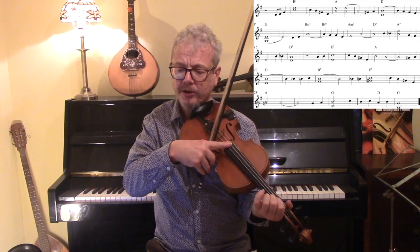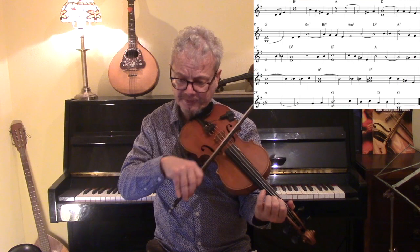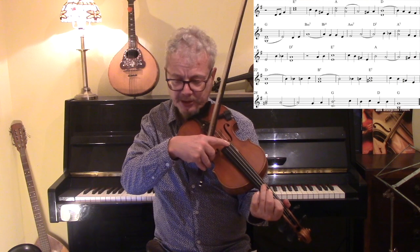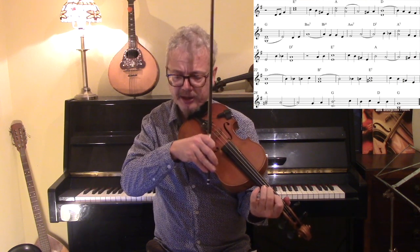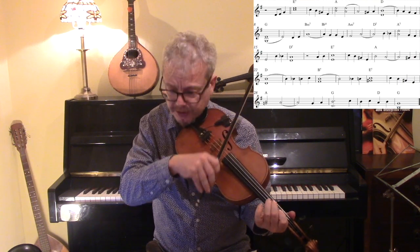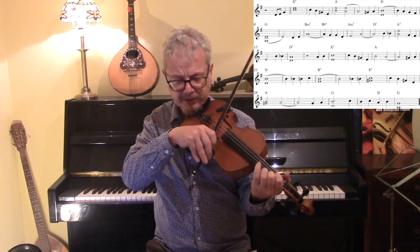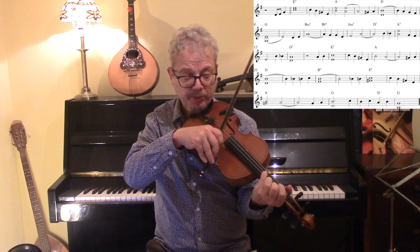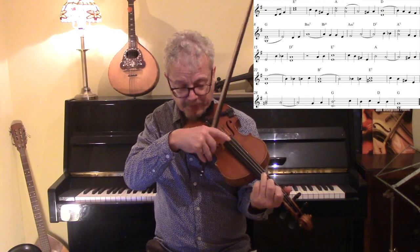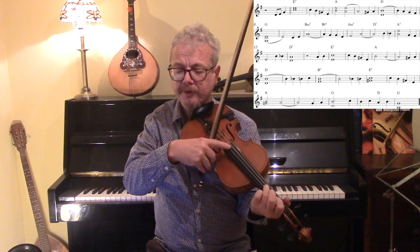Now here's a double stop — before we did an open string, here we're doing a first finger on the E string. D drone. Here's a B chord, and we're putting an F sharp note, which is the fifth of the B, below the B note. And here's a tricky one: we're playing a C with the second finger and a G sharp with the fourth finger, because that G sharp is the third of E7.